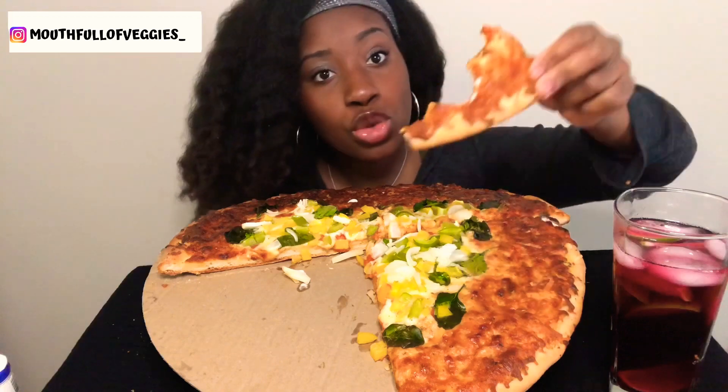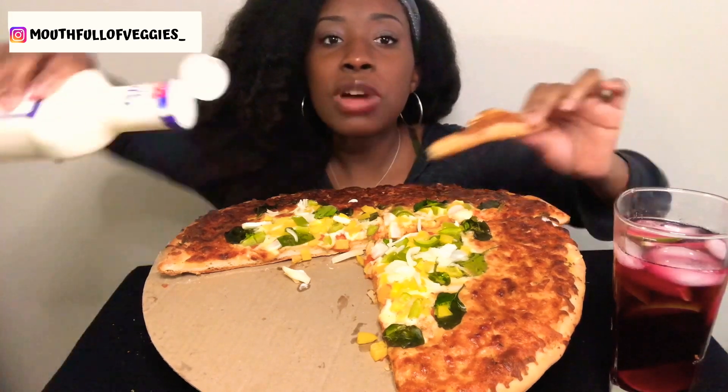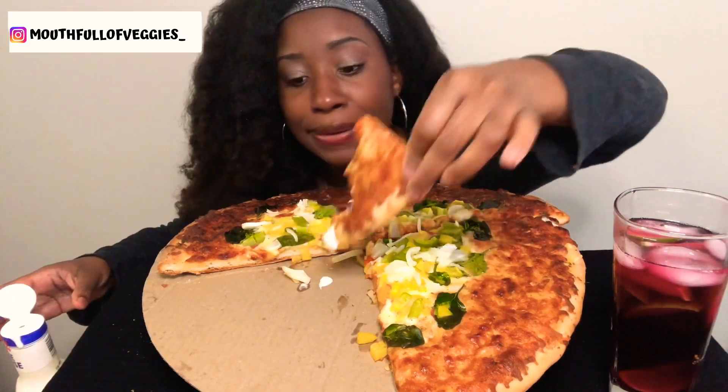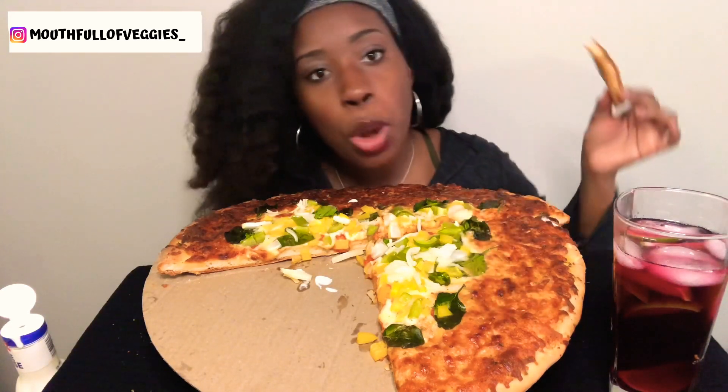So good, so good! I probably should have put the sauce in a cup so I can dip the pizza — like dip it like that.